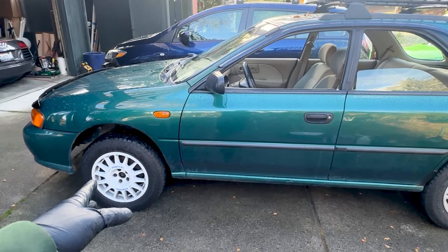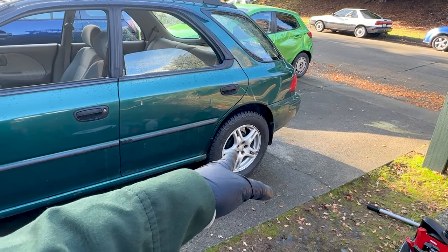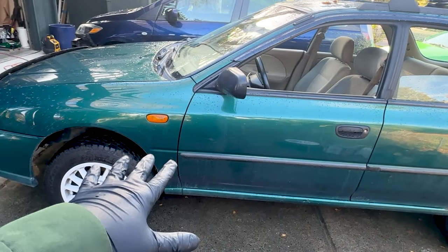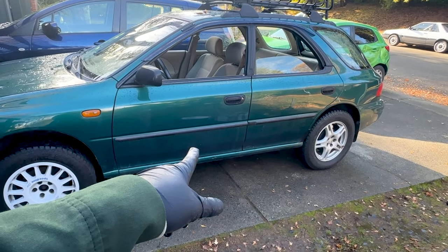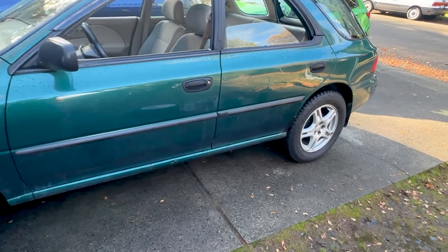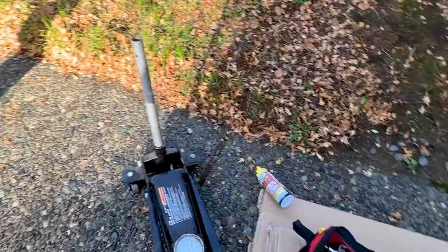If you have tires that are really worn and you put on a brand new tire, it will cause an imbalance in the center diff because of the symmetrical all-wheel drive, and it could cause issues down the road with the center diff on these old Subarus — or any Subaru for that matter.